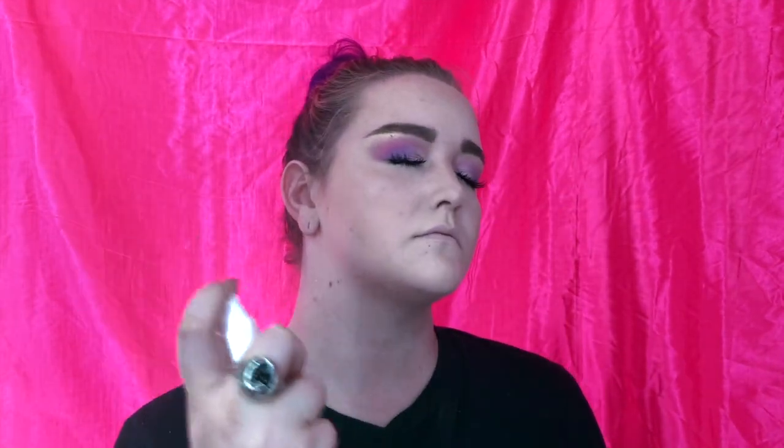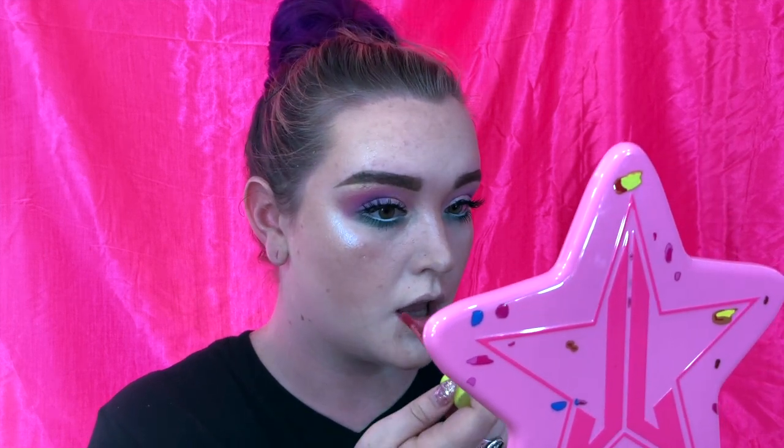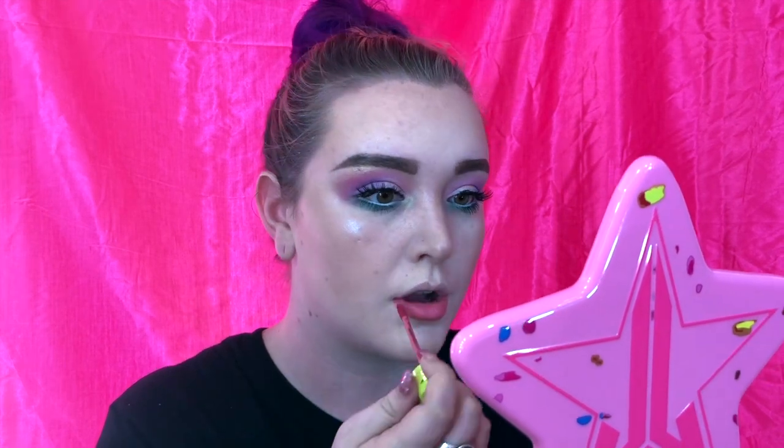For setting spray I'm just going to use the Urban Decay De-Slick setting spray, and after I apply a generous amount I just use a fan to dry it out faster — it makes you look and feel bougie. To top everything off I am going to use an iconic Jeffree Star Velour Liquid Lipstick in the shade Question Mark, the mystery shade from my mystery box. It is an absolutely stunning nude pink, very wearable every day.